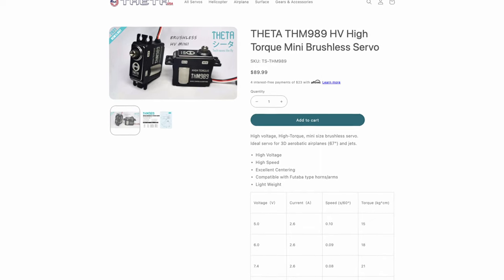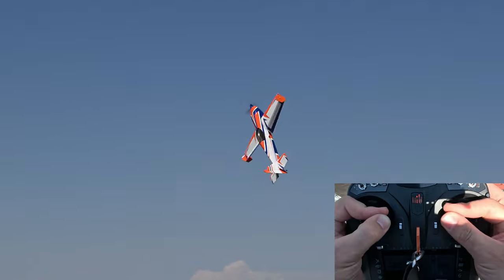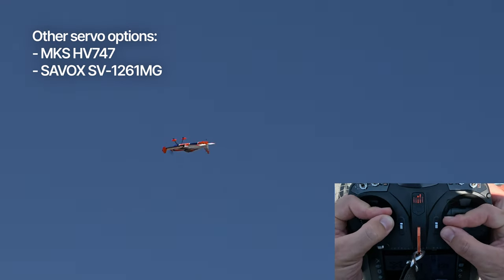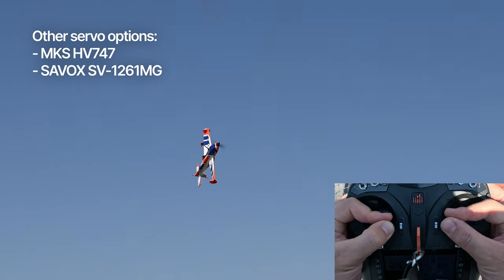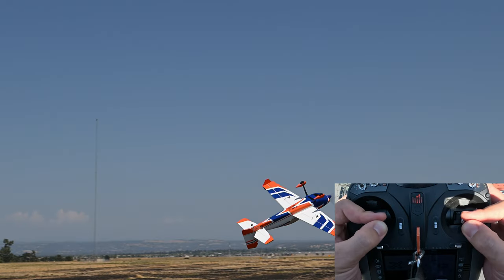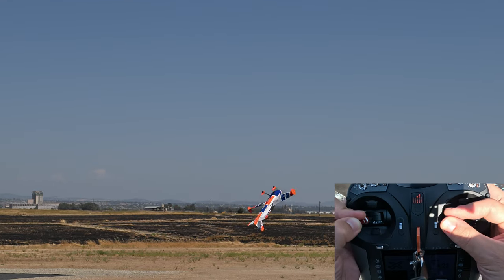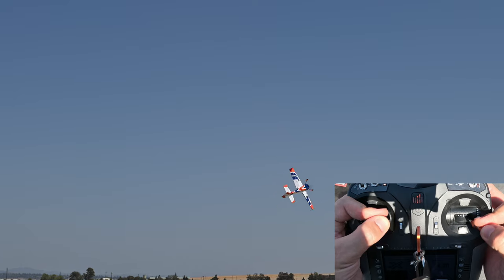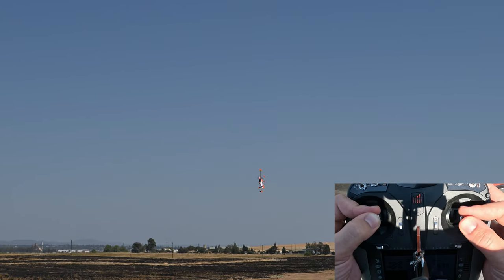The Receiver Ready kit comes with Zeta 989 high-voltage mini-brushless servos. On paper, they have better specs than competitors like the MKS HV747 or the Savox SV1261MG at a similar price of about $90. This is my first experience with Zeta servos, and so far the results have been pretty positive. They are fast, with no signs of blowback, and centering is good. They are also surprisingly quiet. I have about 30 flights on them, so we'll have to wait and see how they perform long term, but so far so good.